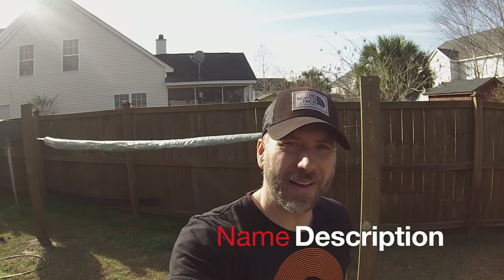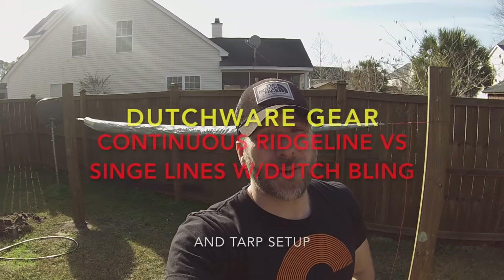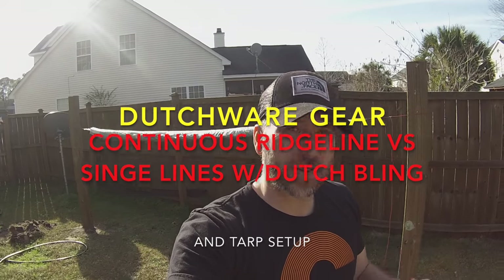Hey guys, it's Mark with Spagabra Backpacking. How are you doing today? Today I wanted to take you out in my backyard and show you a project I started working on this morning. We've got a nice backyard, we've got a fire pit, we like to hang out back here. But one of the things I don't have is I'm one of the few houses in my neighborhood that doesn't back up to the woods.